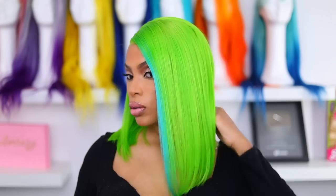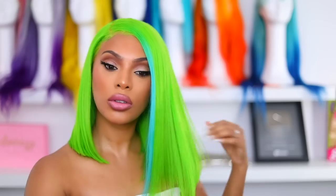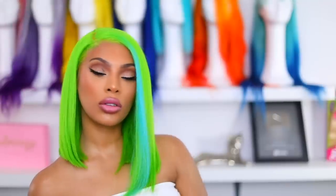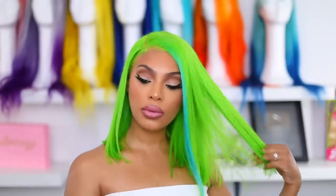This is pretty much the completed look — I'm feeling it! I hope you guys are feeling it too. Comment down below and let me know what you think of the look, give me a thumbs up, and I will see you guys in another video very soon. Thank you so much for watching, bye!